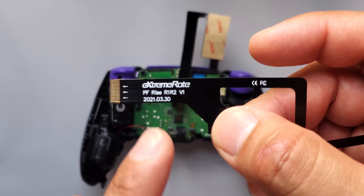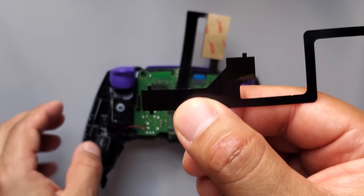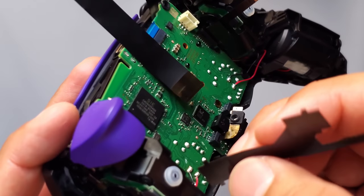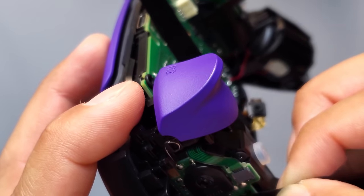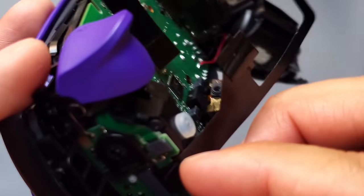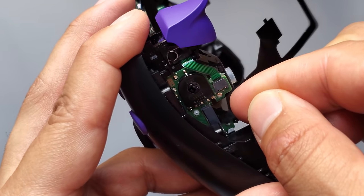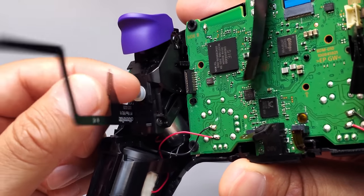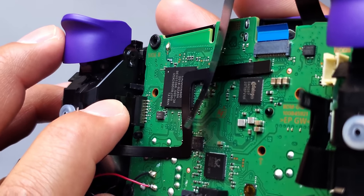Now grab the next cable labeled 'R1 R2'. For this one you can flip it around so the black sides are showing. You're going to connect this one to the left side right there. This side also has a black connection — connect this one, and remember you can wiggle left to right to help you out.